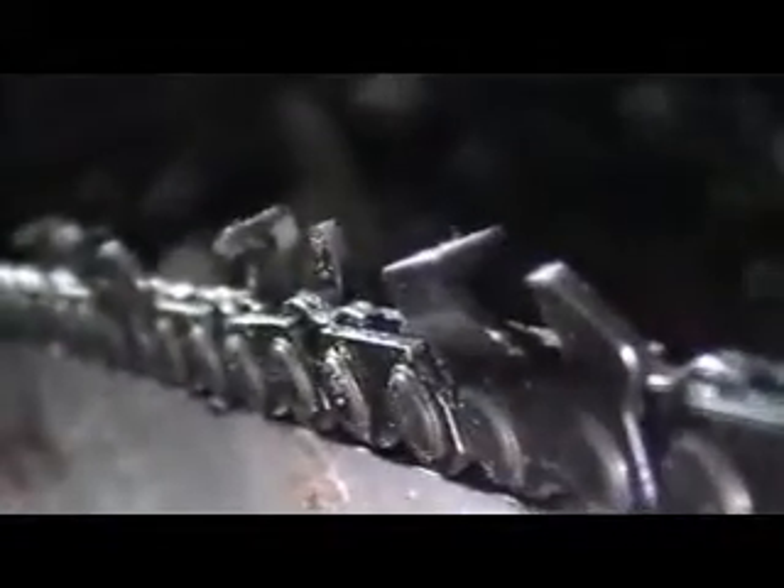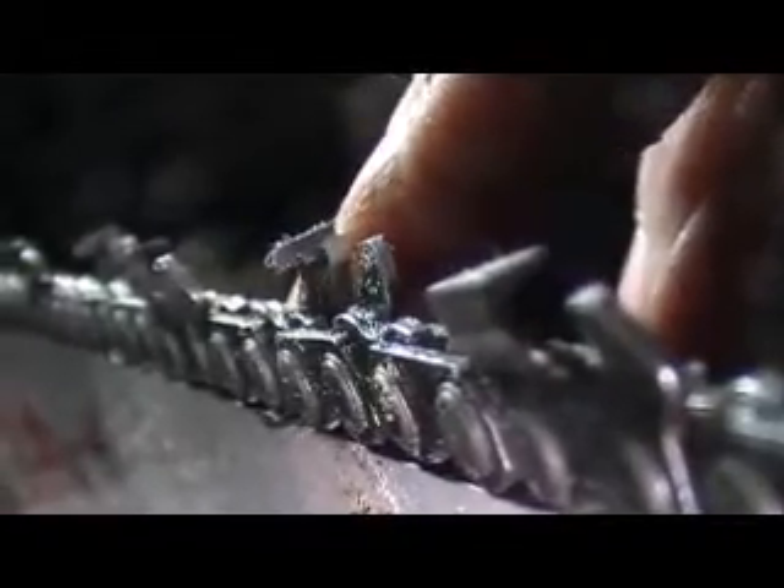You can actually see the line on that tooth — that's almost a perfectly sharpened tooth from what Oregon recommends. This tooth right here is shot. Like I said, that's the problem you have with other people using your equipment and they decide to hit the chain with it. Nothing pisses me off more than that.